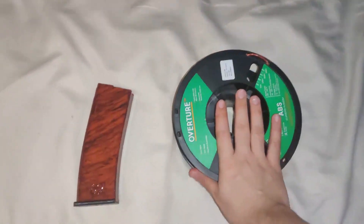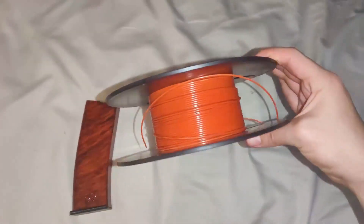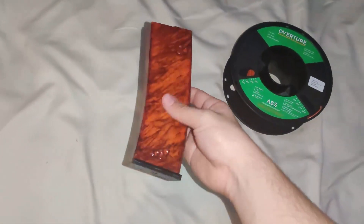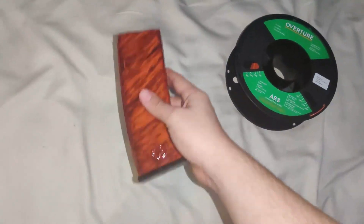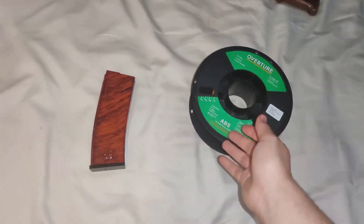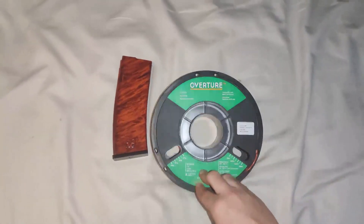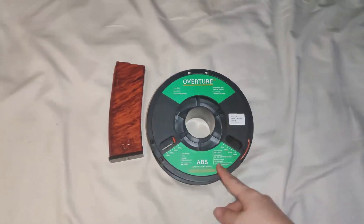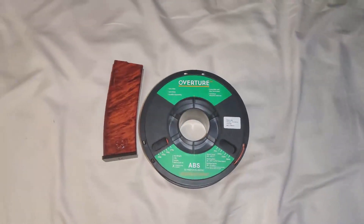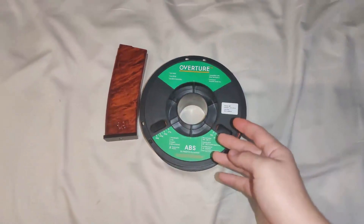In today's video I'm going to be showing you how to turn this Overture Orange ABS into a nice fake bakelite for your 3D printed parts. So without a proper intro, welcome to the video. This is my first video on this YouTube channel. If you're coming from the Discord, welcome. If you're coming from my Twitter, welcome. Or if the YouTube algorithm somehow recommends this video, welcome — and let's get right into this.